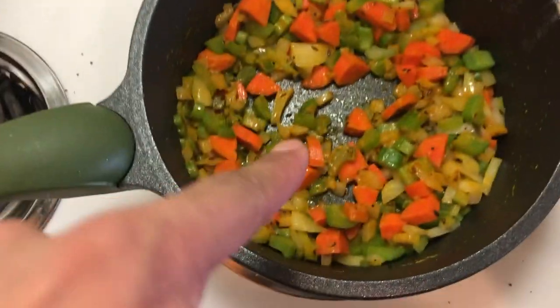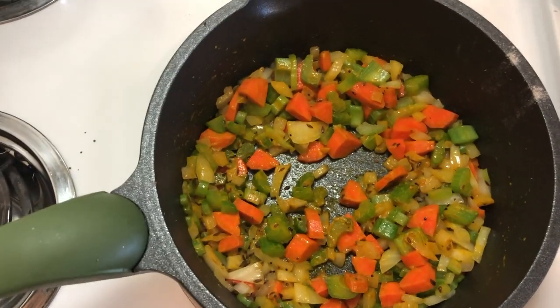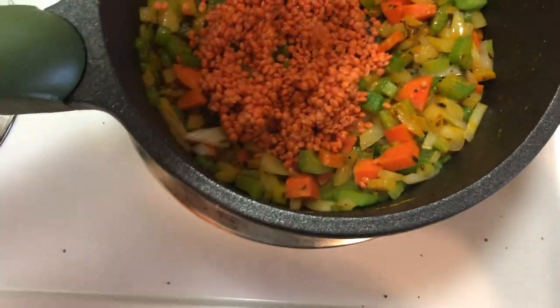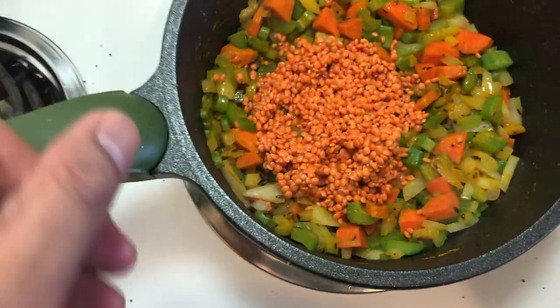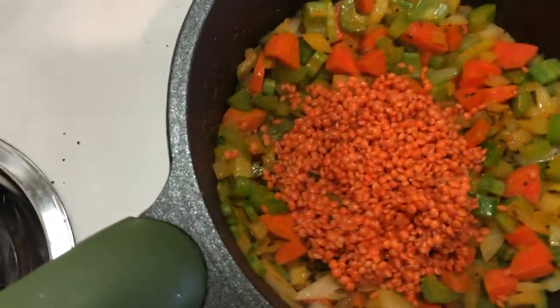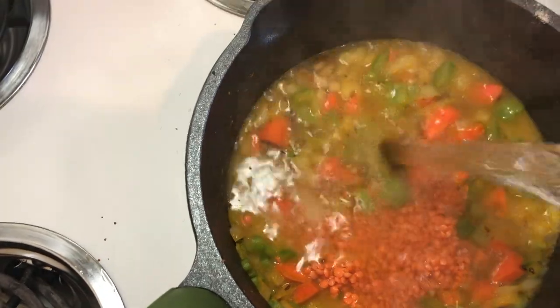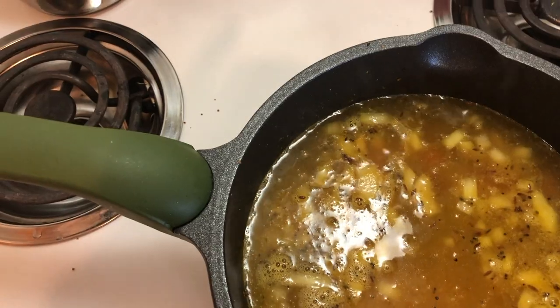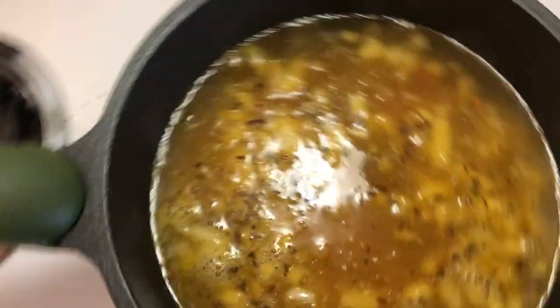I actually don't want the aromatics to disappear into the background like they would in a traditional soup, so I'm going to add my red lentils right now. They're going to take a little bit longer than the potatoes, so I'm not adding the potatoes quite yet. I want the carrots, onions, and celery to behave like a vegetable and not just disappear into the background. I've added about a liter and a half of water, give or take.